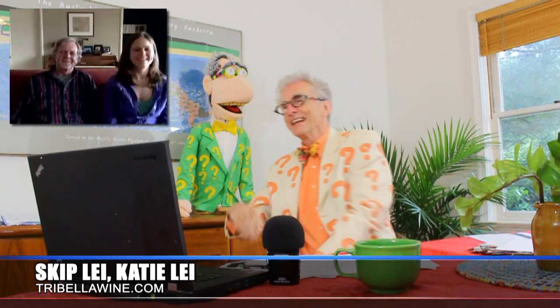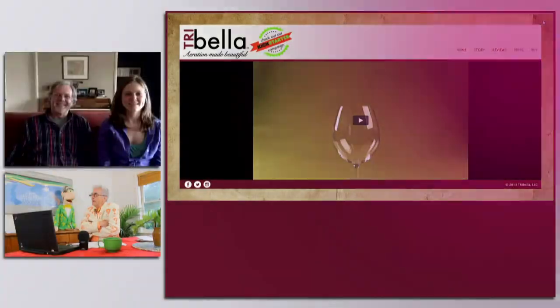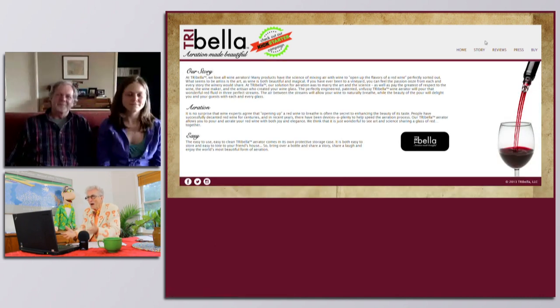Well, Skip and Katie, it seems like I've met you before somewhere. For people who are just tuning in, we've done this two or three times already, and that's why. You're a father and daughter team with this wonderful little idea that makes wine so much more special for everybody. You think you have to be some big wine connoisseur, but it's just a simple process of aerating the wine. So how did you come up with this idea?